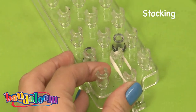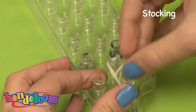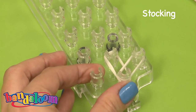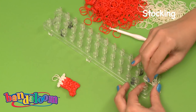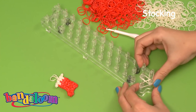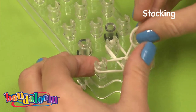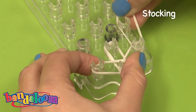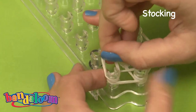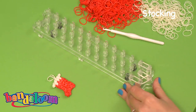We're going to start on the middle peg and pull to the peg above. Then again we will take our double bands, still white, and move them to the side pegs. Repeating again, pushing down because we're building with quite a few bands. We'll now repeat again with white one time on the right and then again on the other side.